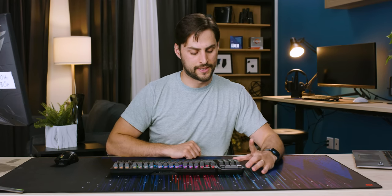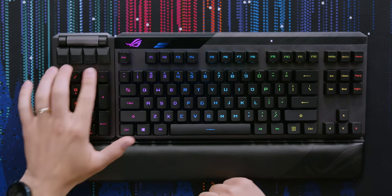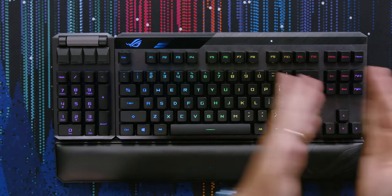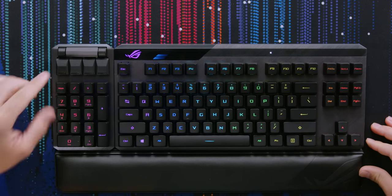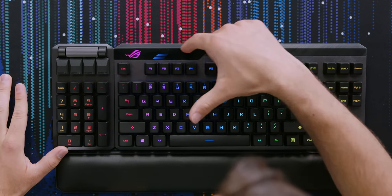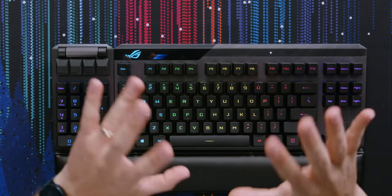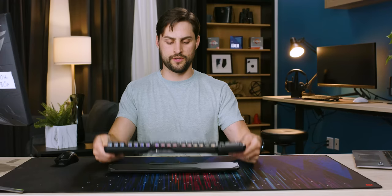What I like about the keypad is that it's symmetrical — it doesn't matter if it's on the left or right, because the macro keys are on top, not the side. For lights, there's a breathing ROG logo and battery indicator lights up top: two are illuminated now, but there are four bars total that light up according to how much battery you have left.